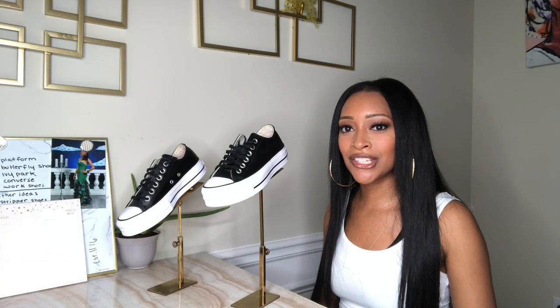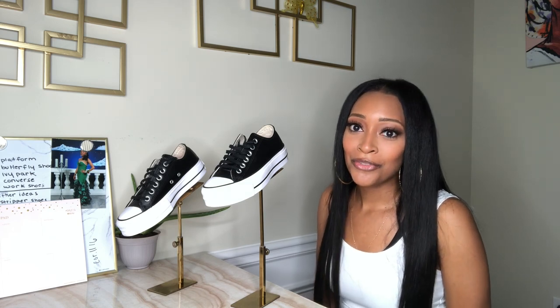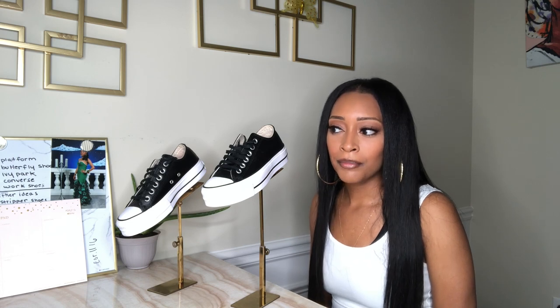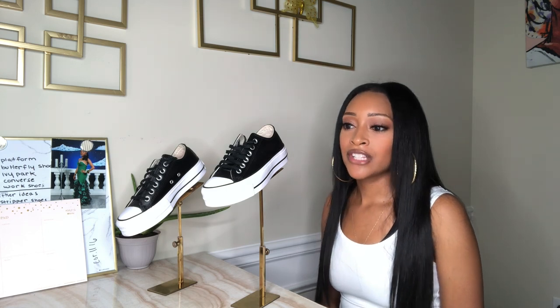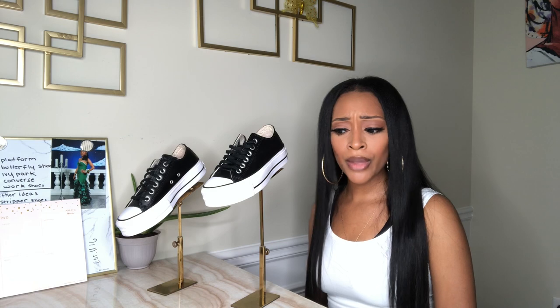Welcome back, it's Brit Alacious! Thank you so much for subscribing to my YouTube channel and watching me review these shoes. I got over a hundred subscribers maybe a week ago and I am over the moon. Did you guys enjoy my behind-the-scenes butterfly-themed photo shoot? Make sure you comment and let me know because that's obviously the theme and branding of my YouTube page.